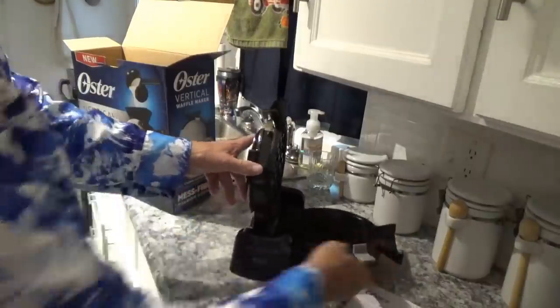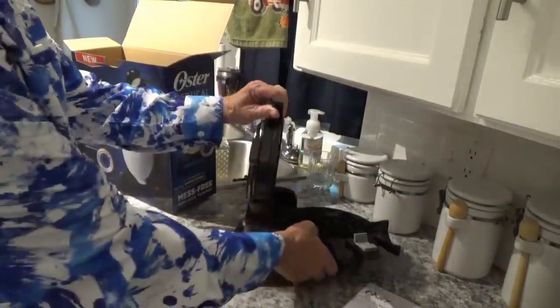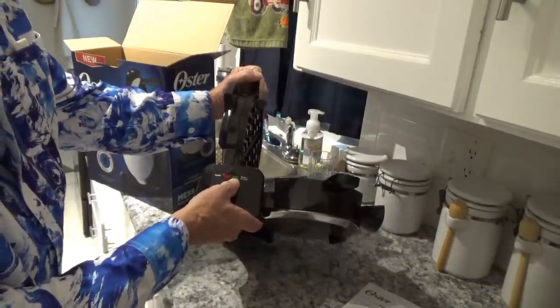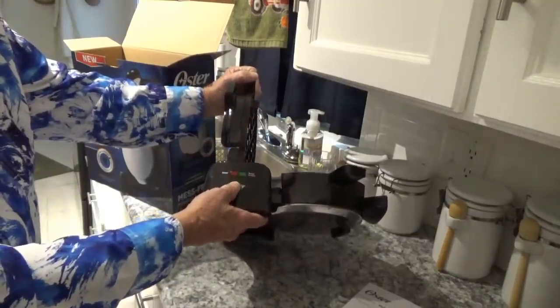That's how you open it to get your waffle out, I assume — we'll try it in a second. Down here you've got a little red and green light. The red shows when the power is on, and then the green shows ready to cook, so when the green light comes on you know you're ready to go.